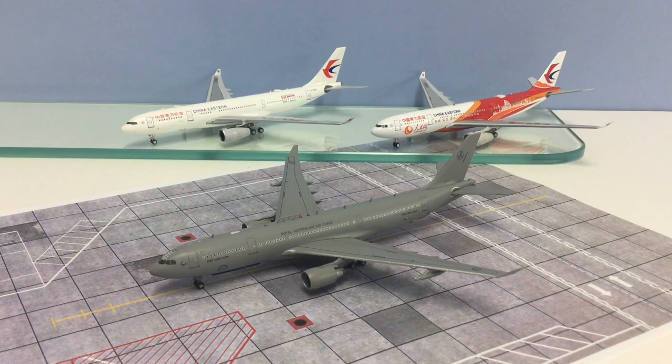Welcome to Yesterday's Airlines. In today's review we're going to take a look at the new Aviation 400 Royal Australian Air Force KC-30A, which is an Airbus A330 MRTT. AV400 have been the first to market with a military A330, and they've produced three versions: this Royal Australian Air Force version, a Singapore Air Force version, and a Royal Air Force version. The first two are slightly more detailed than the RAF version because they are fitted with the tail boom.